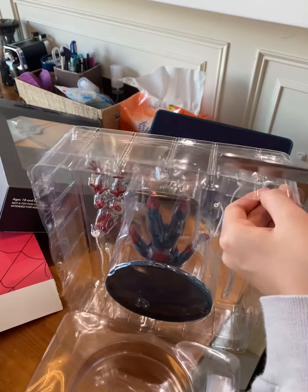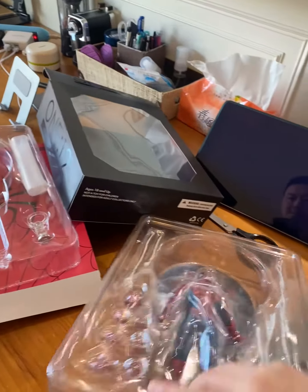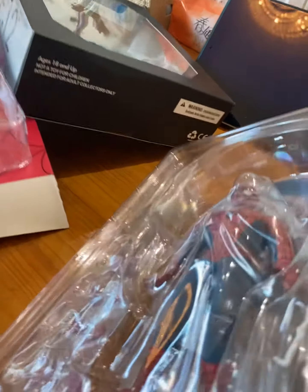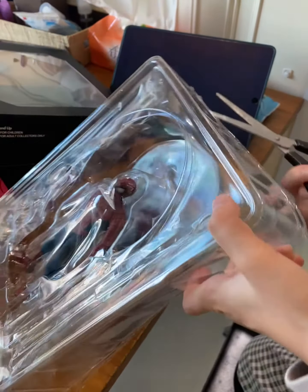But it didn't really — I think this is better, I guess. No, I think they're all good. You can't really choose. Let me open it and we can see.